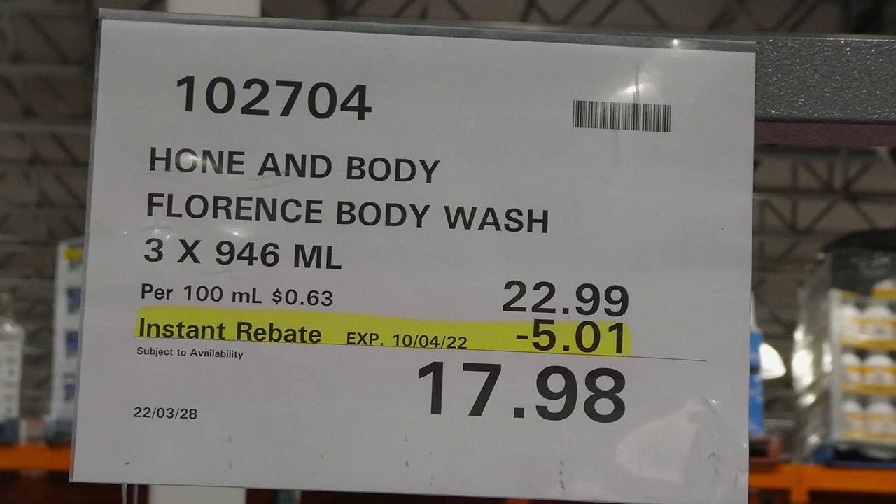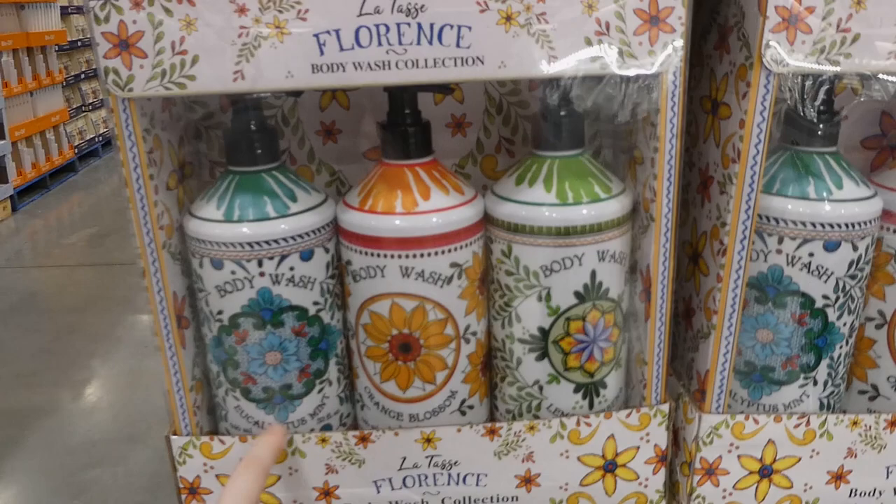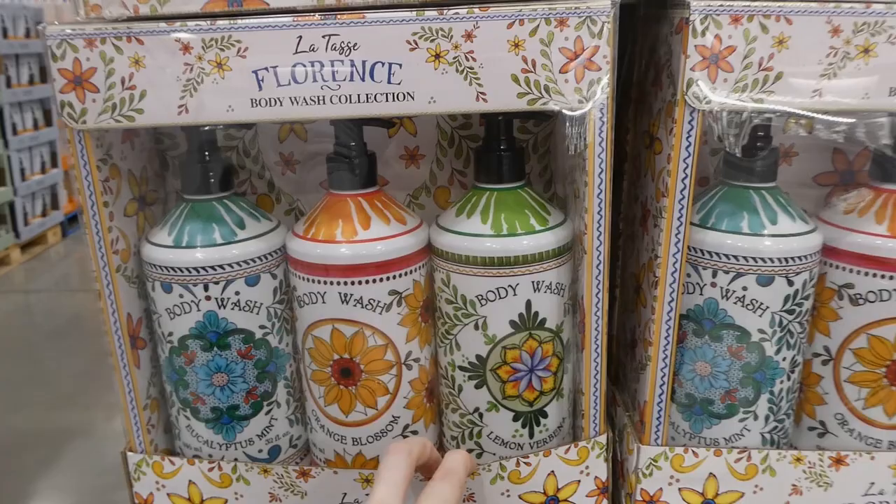Home and Body Florence body wash - three of the 946ml bottles for five dollars off down to $18. It comes in three scents: eucalyptus mint, orange blossom, and lemon verbena - how pretty are those. They are pump bottles and they're plastic even though they look like they're ceramic.